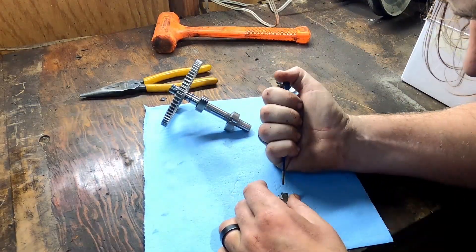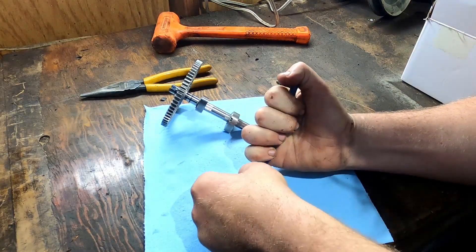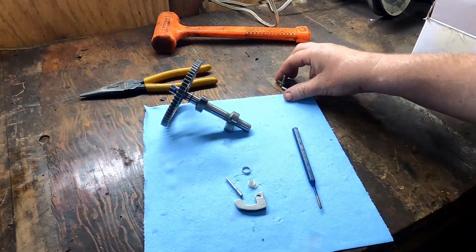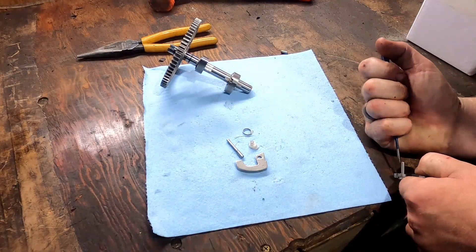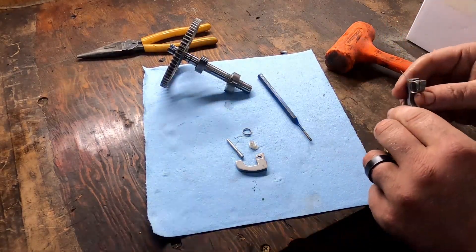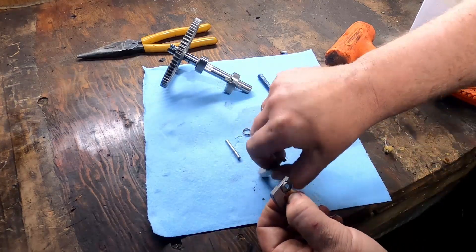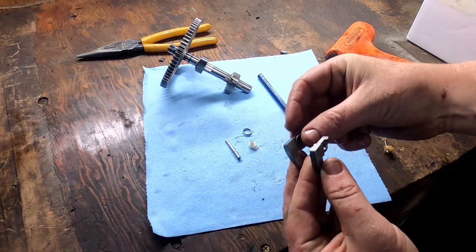We'll move that broken guy out of the way. I'm going to try and press this plastic piece out as the compression release. Now we've got our three pieces — and our rod, four pieces. I'm going to go to the old compression release and push this rod out as well. You're going to want to take your parts apart first and make sure your spring isn't broken. I'm going to swap this over. The Briggs spring is much stronger, and I trust that way more than the Chinese spring.